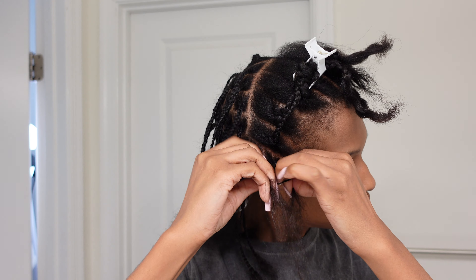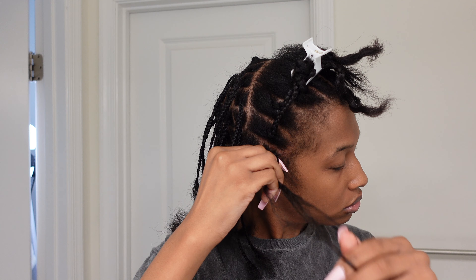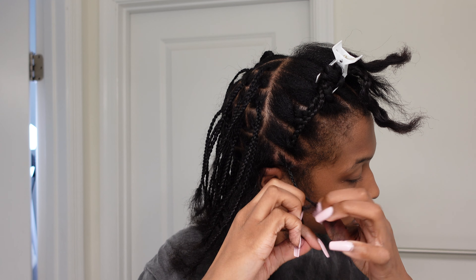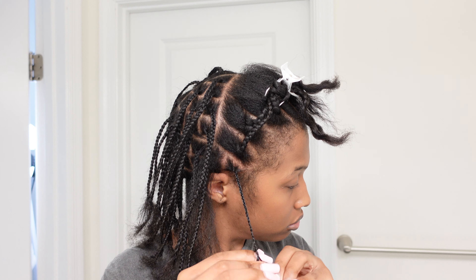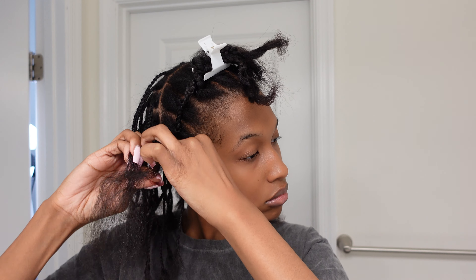For that first row that's closest to my ear, I did two braids. And for that second row, I'm going to go on to the right.